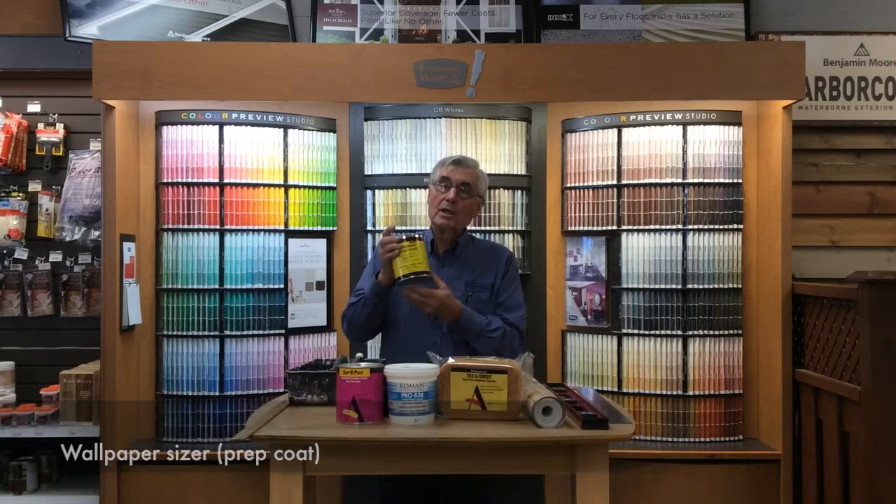I'm Horst Mueller with Freddy's Paint and I'd like to share with you some of the information that I have about wallpaper that I've accumulated over the years. First of all, you want to start with a clean wall. There's a few things you need to do. We have a preparation, a wallpaper prep coat.